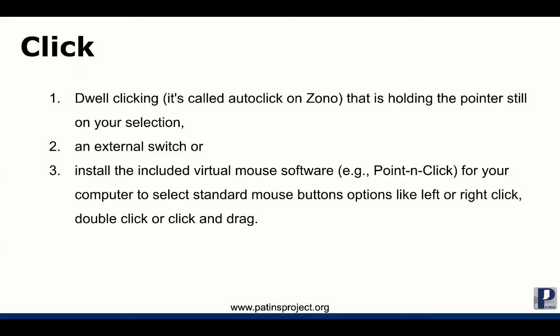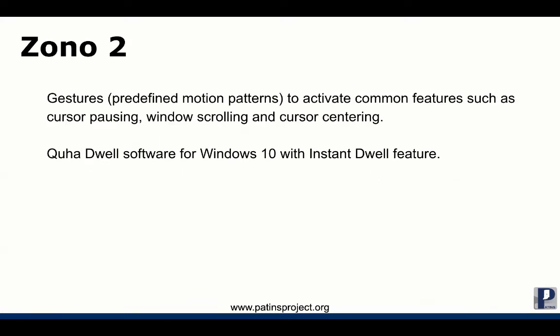There are three ways to click. You can use the default dwell clicking — it's called auto click on Zono — and that's holding the pointer still on your selection. The second way is to use an external switch. The third way is to use the included virtual mouse software called Point and Click on your computer to select standard mouse button options. Zono 2 has a few additional features like predefined motion patterns to activate common features on the computer such as cursor pausing, window scrolling, and cursor centering.